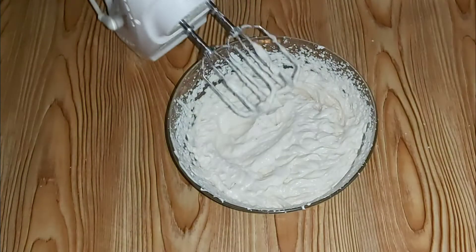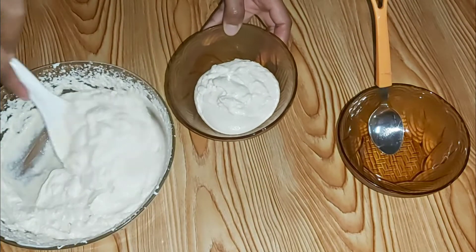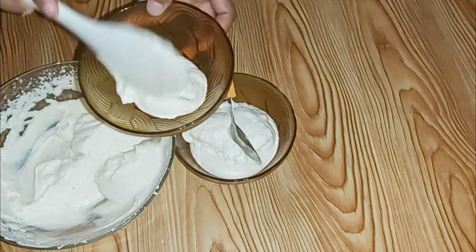As you can see, the ice cream is ready. You can put it in a container and keep it in the freezer overnight or for around eight to ten hours, or you can divide it into three portions and add color.